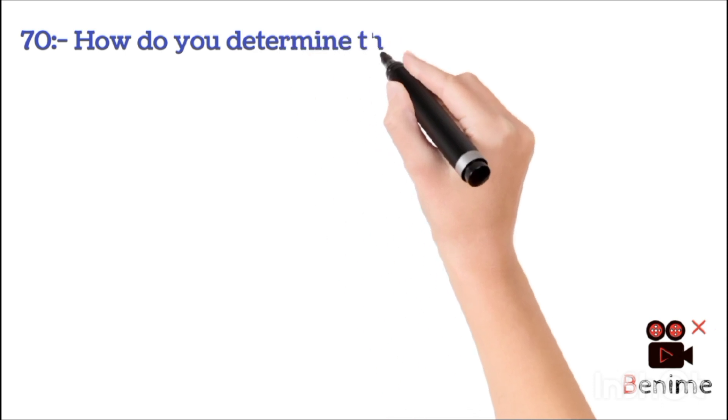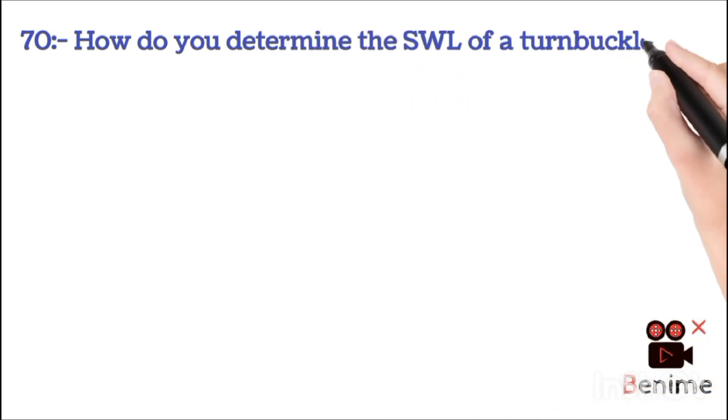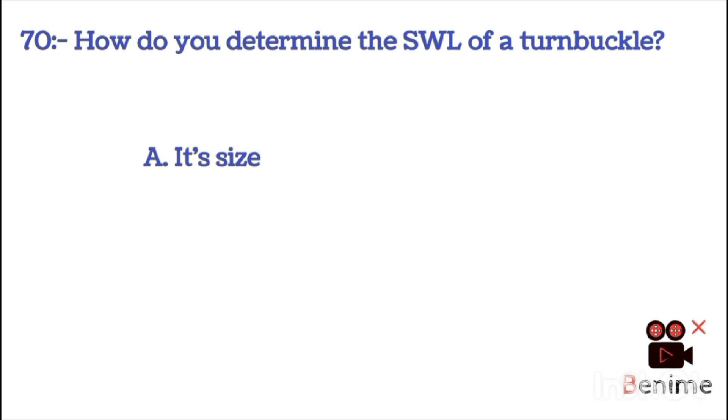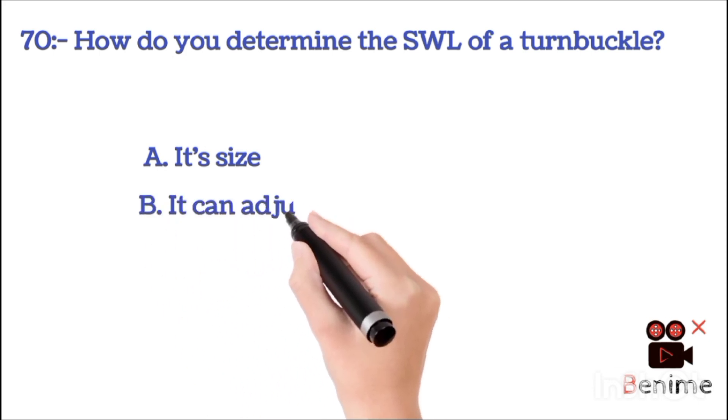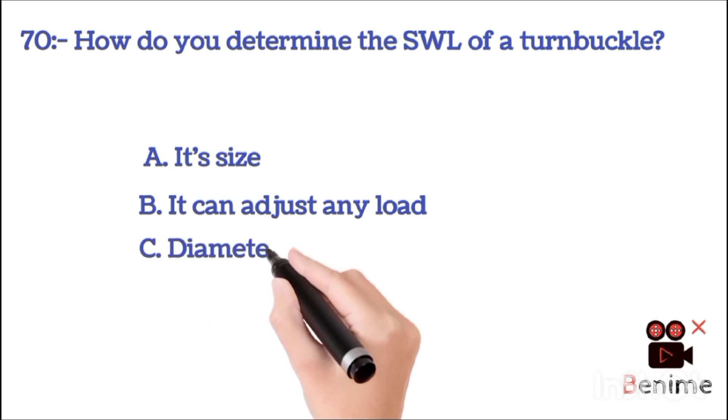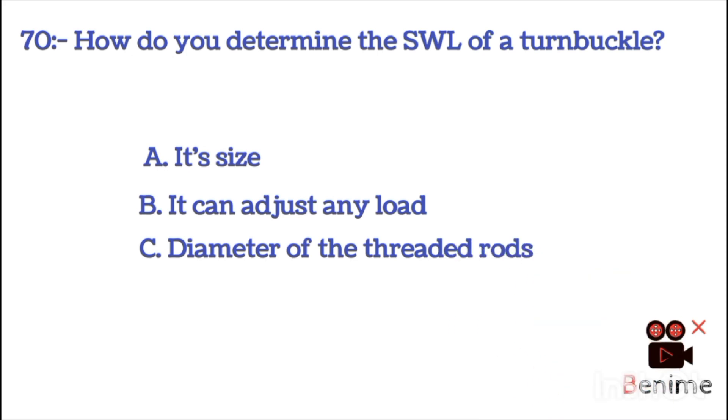How do you determine the SWL of a turnbuckle? B. It can adjust any load. C. Diameter of the threaded rod. D. The body. The correct answer is C: diameter of the threaded rod.